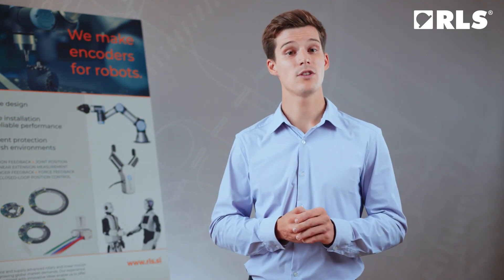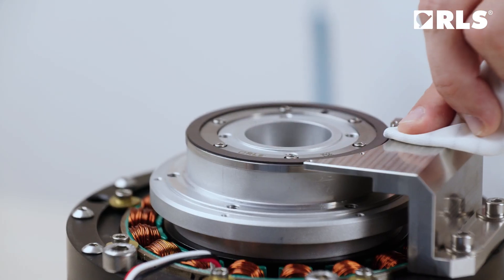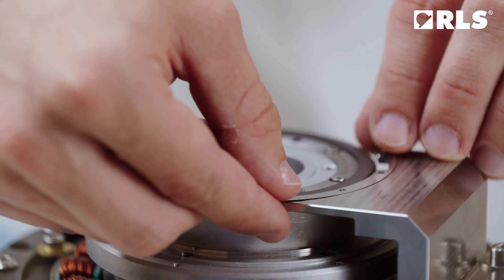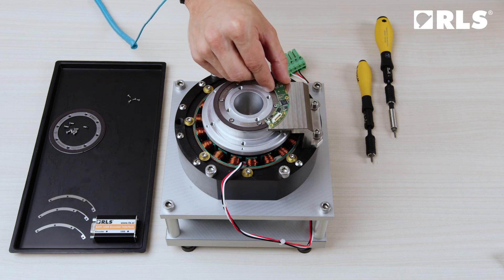Now, let's attach the read head. First, ensure that any dirt and dust are cleared from the base. If you're using shims, place them under the read head. Once done, install the read head and tighten the screws.